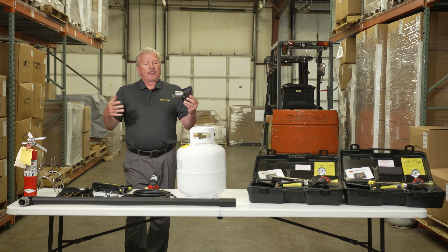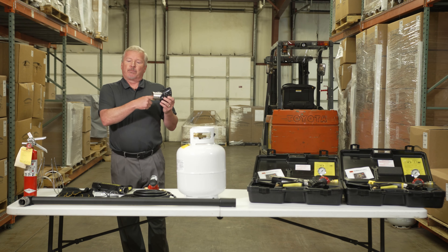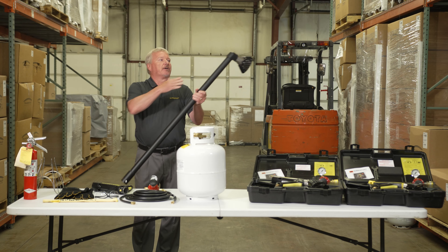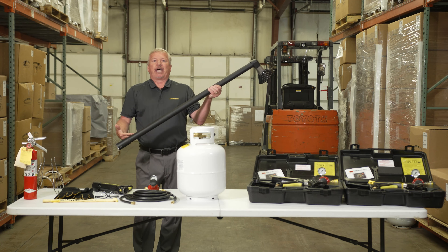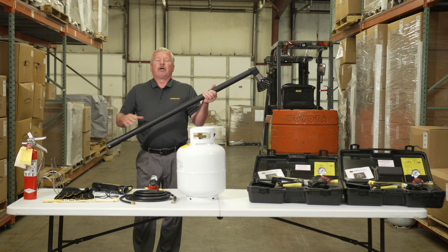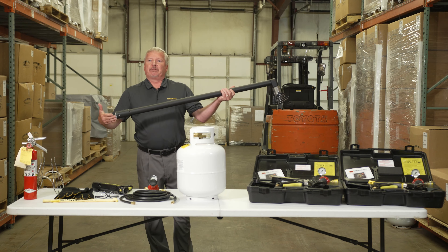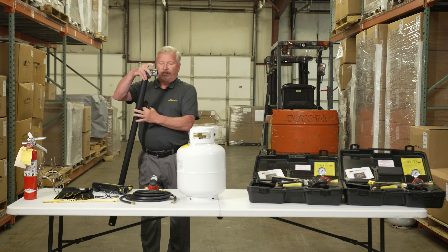There are situations where people have removed the flame arrestor screen or replaced the spark plug and didn't put the screen back in. If they then use the gun with an extension, fire it, and release the trigger, the flame will actually come down the tube — it makes a hollow sound and will backfire out of the back of the gun. It's not a dangerous situation for the user but it's disconcerting. If someone reports the flame coming back down the tube and backfiring, all they need to do is make sure the flame arrestor screen is installed.